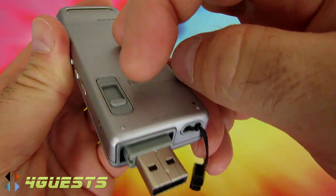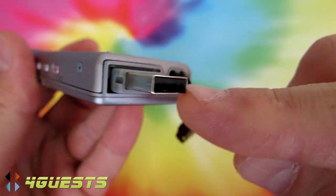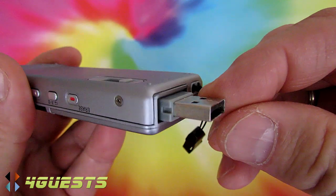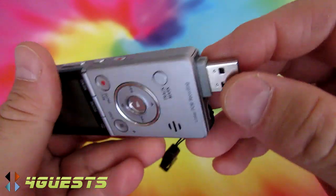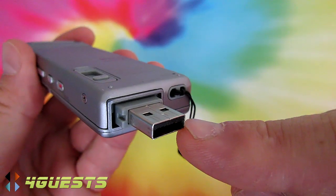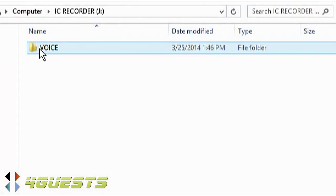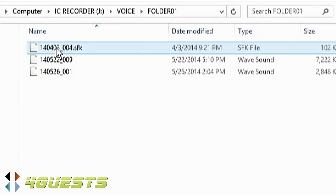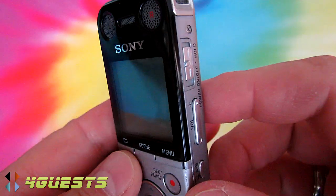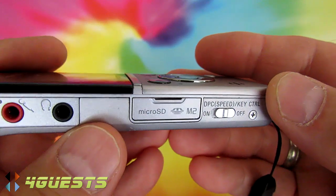The way you charge it is through this extendable USB which plugs right into your computer, cigarette lighter charger in the car, or wall charger at home. This is also how you transfer files to your computer — the screen comes up showing you the files, which you can easily drag onto your desktop or to the appropriate folder.